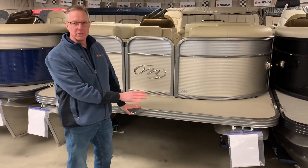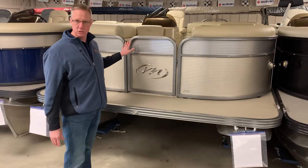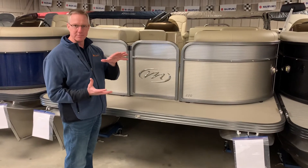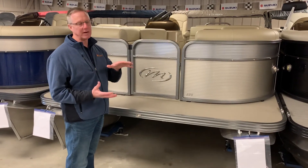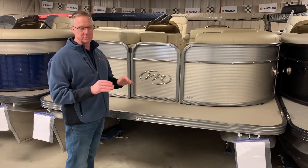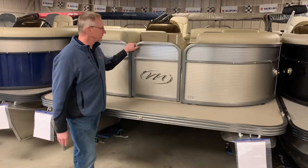This boat is standard with the 23-inch pontoons, and we're going to power this one with a 90-horsepower Evinrude E-Tech Pontoon Series. That Pontoon Series swings a nice big propeller for good start-stop power, and it also has more vibration dampening, so there's virtually no vibration through the boat when you're enjoying your time on the lake.